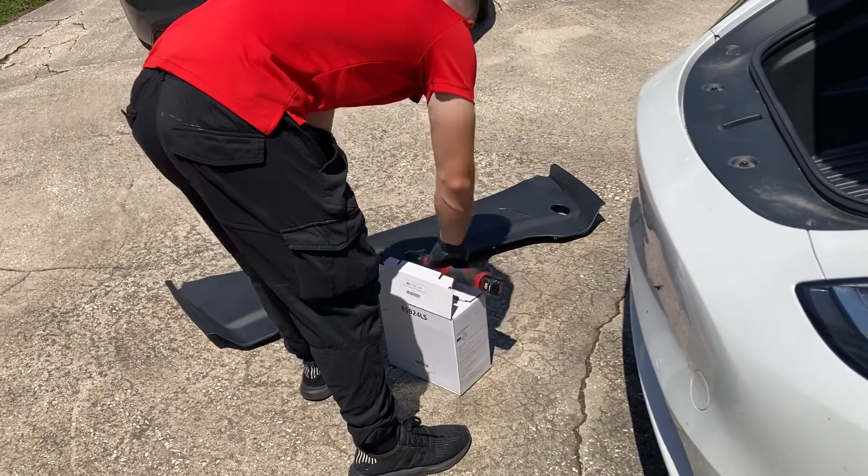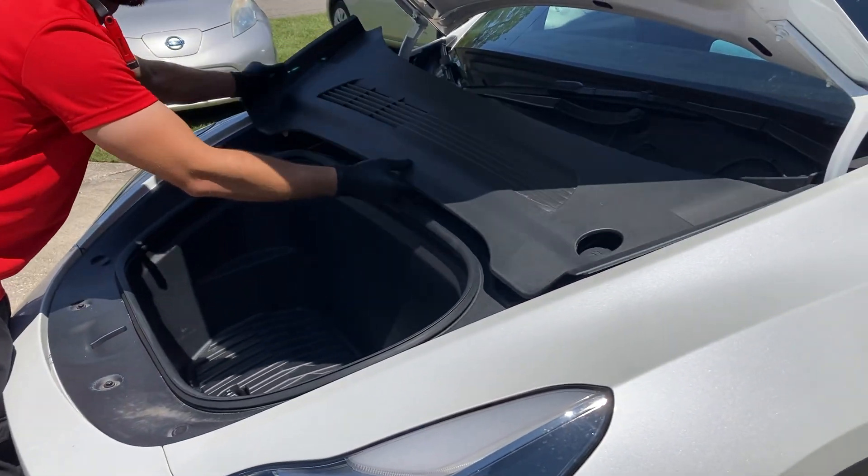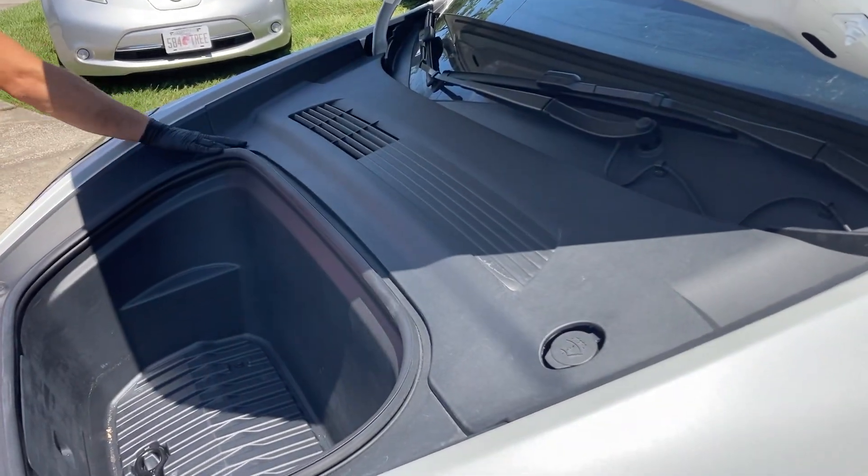That's basically it. All this is just clips once it lines up. I'm going to put the back end on.